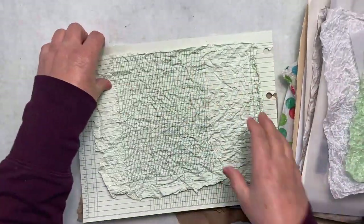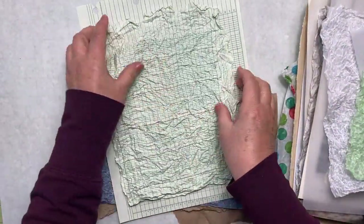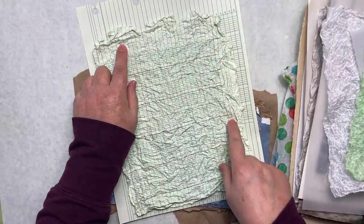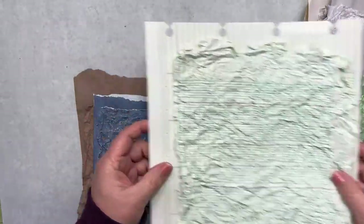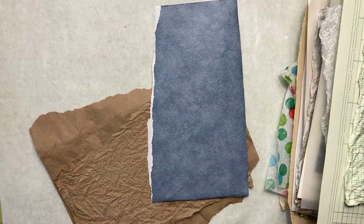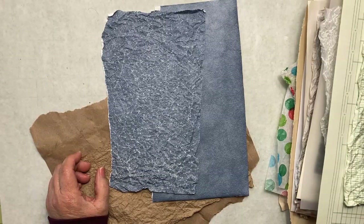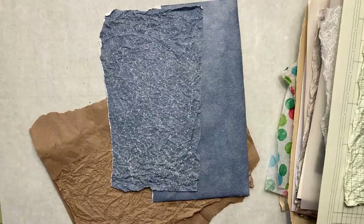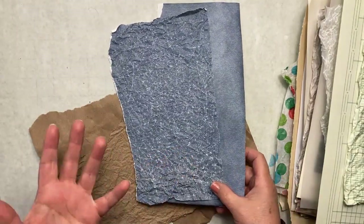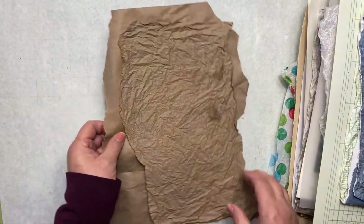Then we have another piece of ledger paper that I did. Along the outside edges it's not crinkled as much as in the center — if I continued more with it, it would get even softer. How about using some wallpaper? It didn't shrink much — I think there's a lot of sizing in some wallpaper — but it got all these really nice crinkles. Every piece of paper is going to turn out a little bit different, but it's all going to have the same effect with all those crinkles.